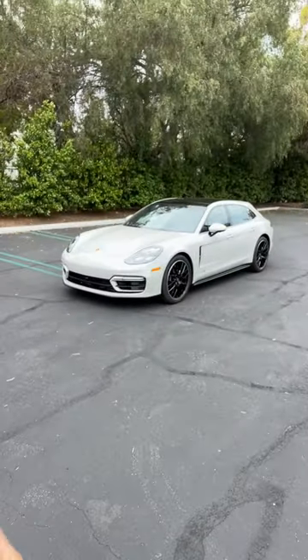Hey crew, I've got the key to that Porsche Panamera GTS Sport Turismo. Let's see how it works.